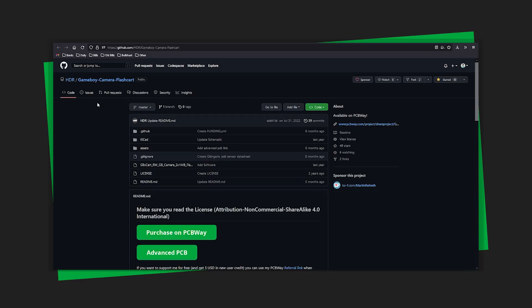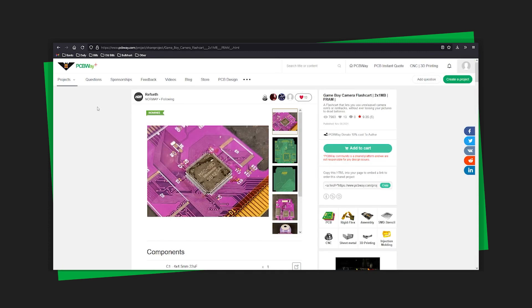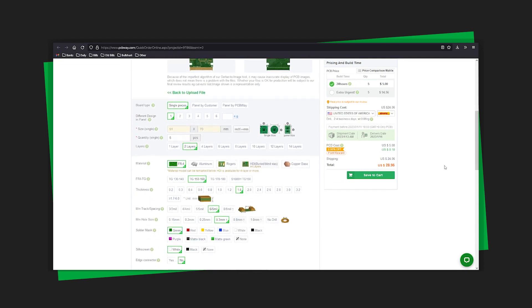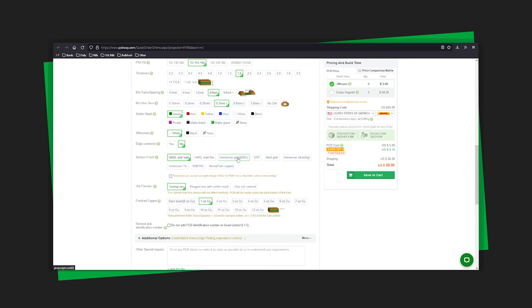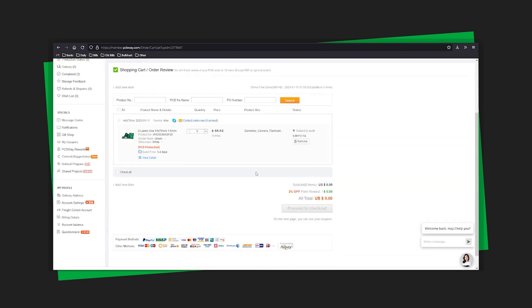This is the GitHub project from HDR for the Game Boy Camera new PCB. You just scroll right down and it says 'Purchase on PCBWay,' you click that, and it takes you right to the PCB website where you can just add it to your cart. Pretty much all of the settings should be accurate — the only one you want to change is to make sure you use Immersion Gold. For five boards, the total is about $45, with a pretty quick turnaround from PCBWay.